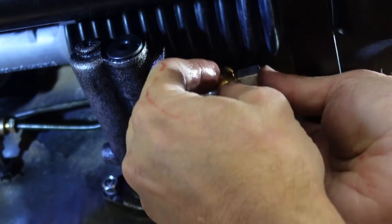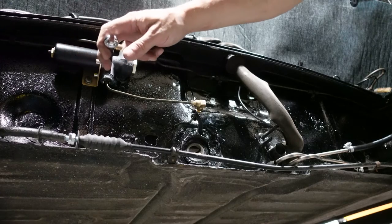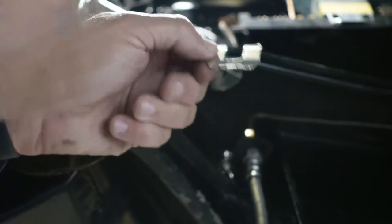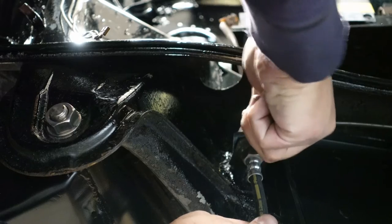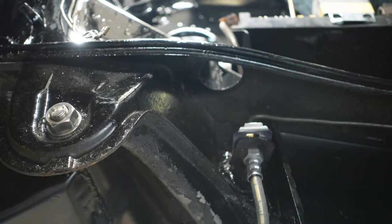Now I'll go around the car and make sure all the connections are solid. I want them tight, but not so tight that they mess up the mating surface of the flared line. A flare nut wrench is the right tool for the job. When it comes to the soft lines, I'm going to double wrench. I'll take one of these clips and get it started — sometimes you can just push them in, but oftentimes you need a little hammer.